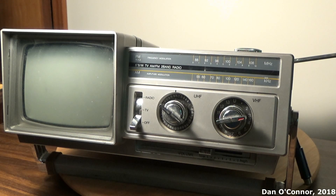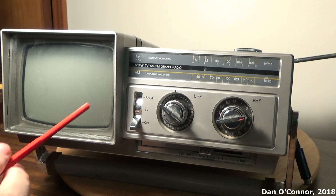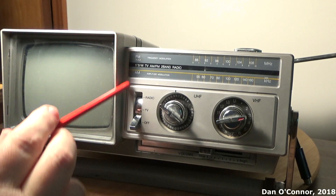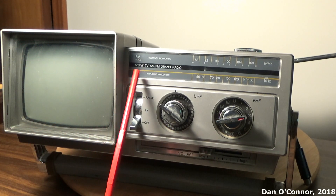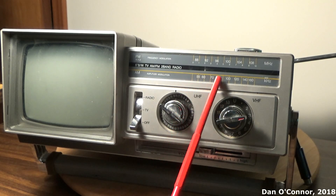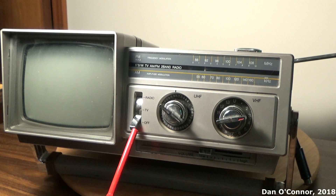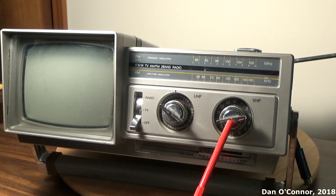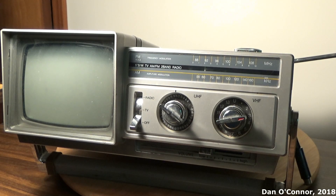Starting our look around the entire unit — it is gray plastic. We have our 5-inch black and white TV screen here with a glare border around it. We have our FM and AM dial scale here, a power switch for off, TV, or radio, UHF and VHF position dials, and the inner dial here is fine tuning. And down here we have our volume slider.